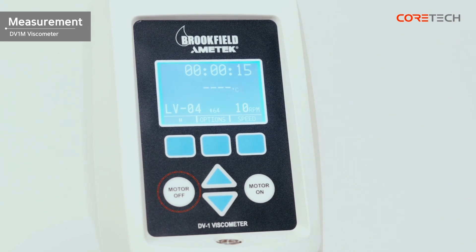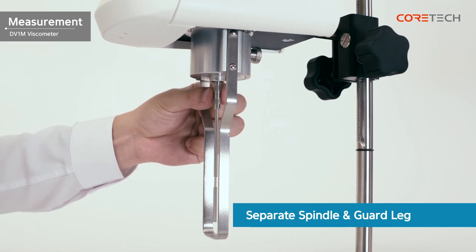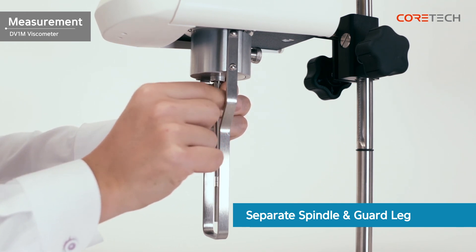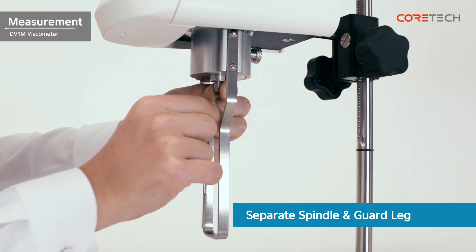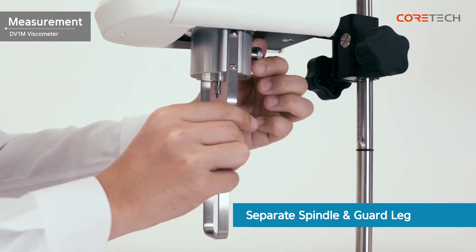When the measurement is complete, press the Motor Off button to stop operation. If you set the measurement time as shown, it stops automatically without pressing the Motor Off button when the set time is reached. Remove the spindle and guard rack, and then clean them sufficiently. When removing the spindle, hold the coupling screw upwards. If you want to measure another sample, you can repeat the measurement using the above method.